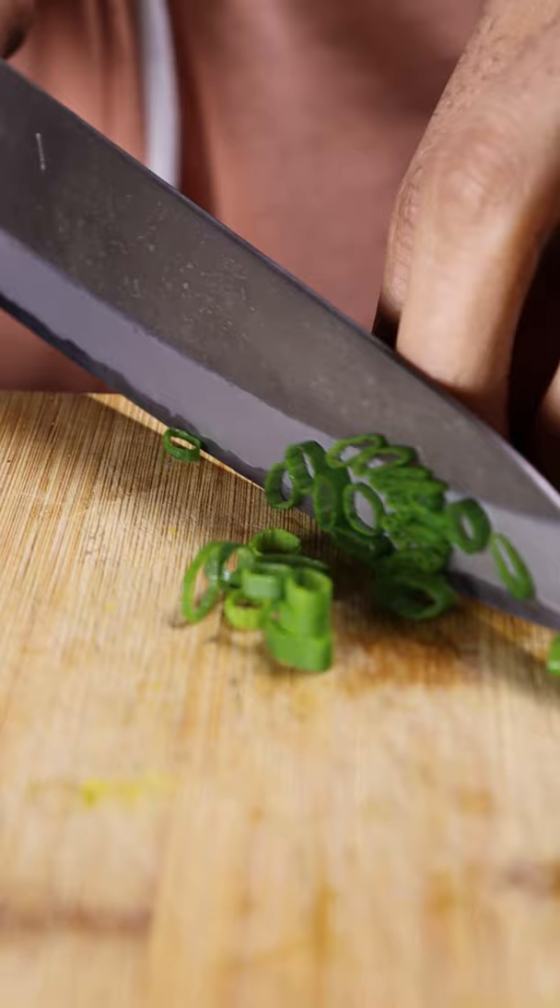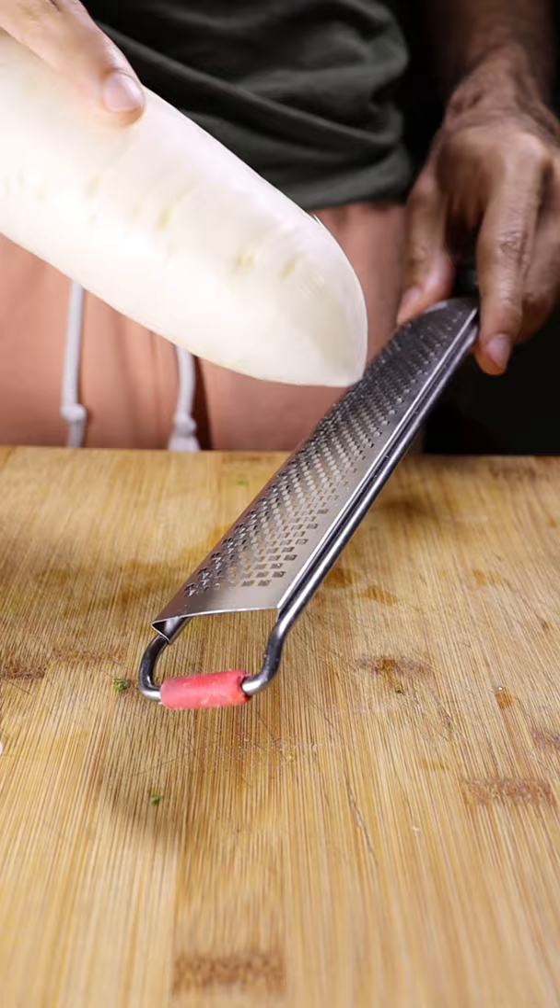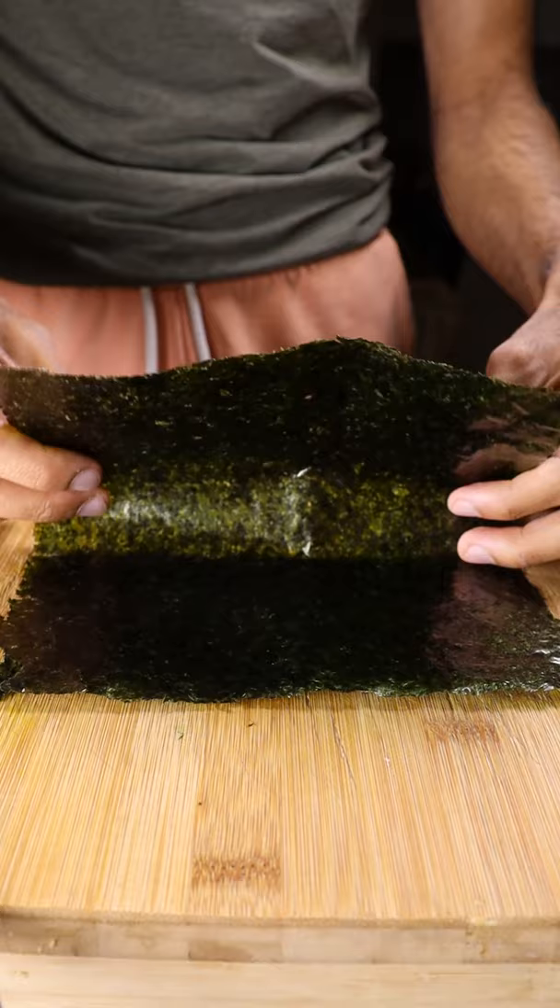Thinly slice some green onions, shred some daikon, and let's also shred some seaweed. You can also buy these already pre-shredded.